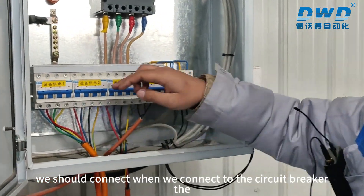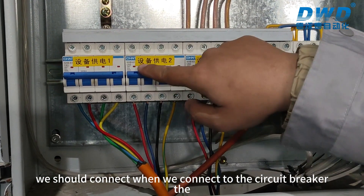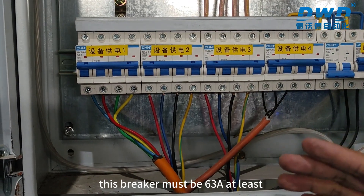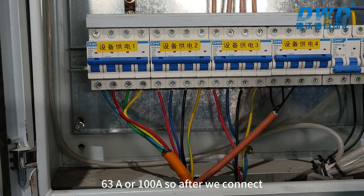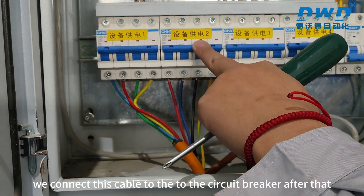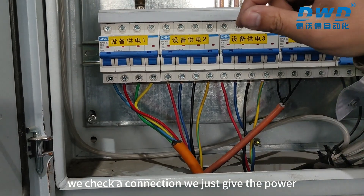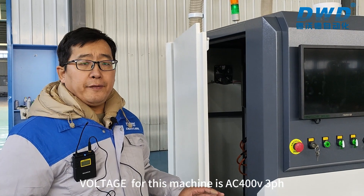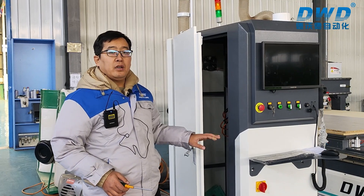When we connect to the circuit breaker, this breaker must be at least 63 amperes, or 100 amperes. After connecting to the control cabinet, we connect this cable to the circuit breaker. Then we check the connection and give power. The power spec for this machine is 400 volts, three-phase, 50 hertz.